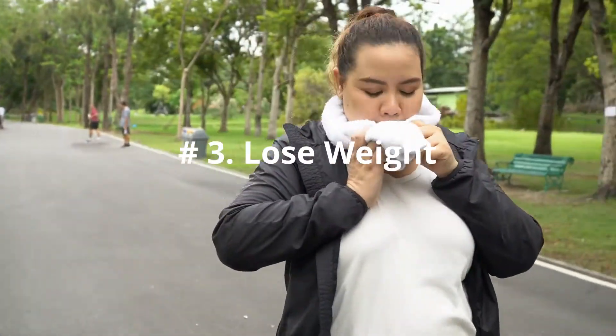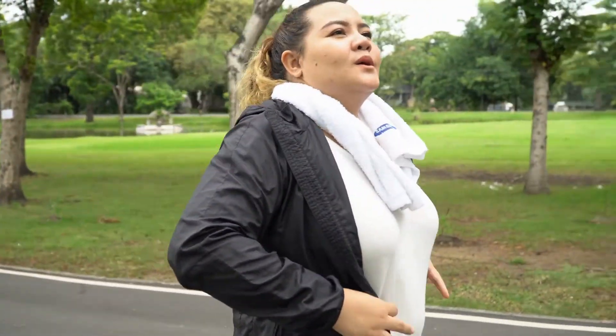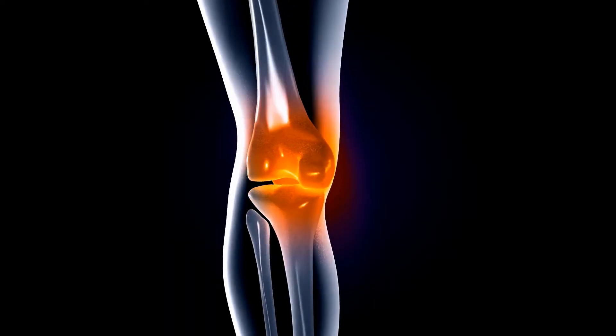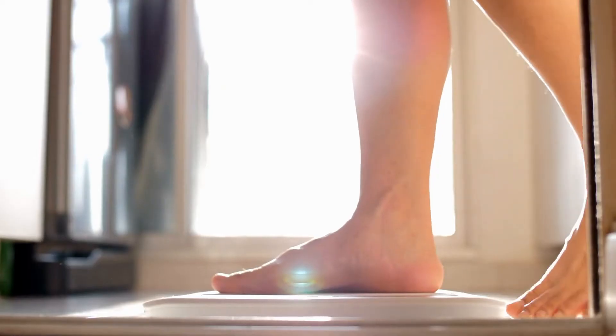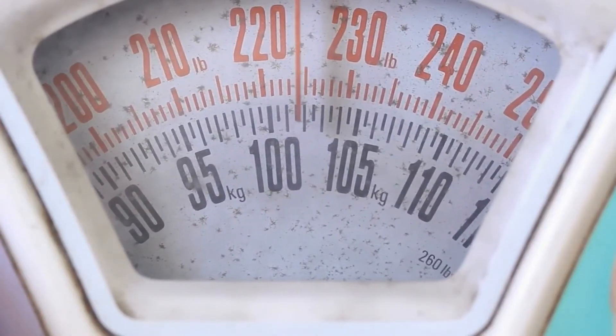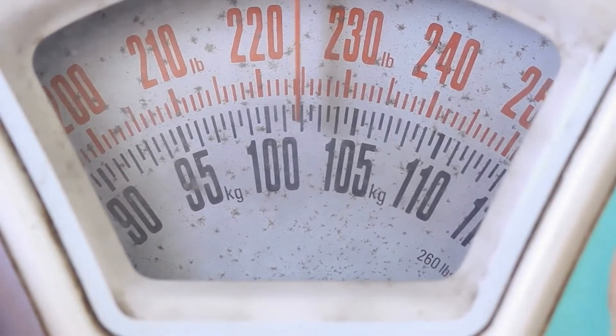Number 3: Lose Weight. If you're overweight you should lose weight, as this will greatly reduce the stress on your knee. You don't even need to get to your ideal weight. Even small reductions in your weight can make a big difference in reducing stress on your knees.